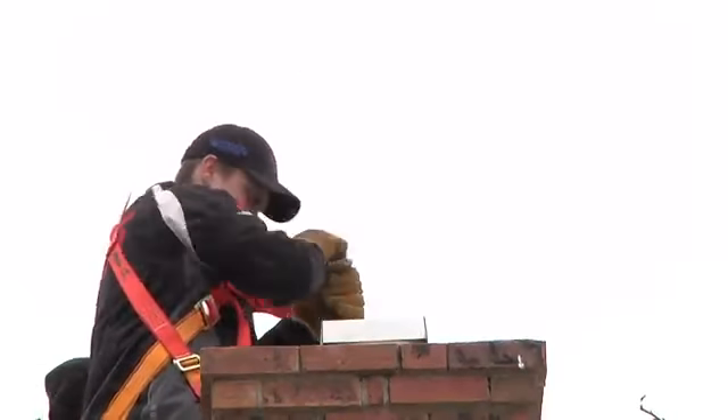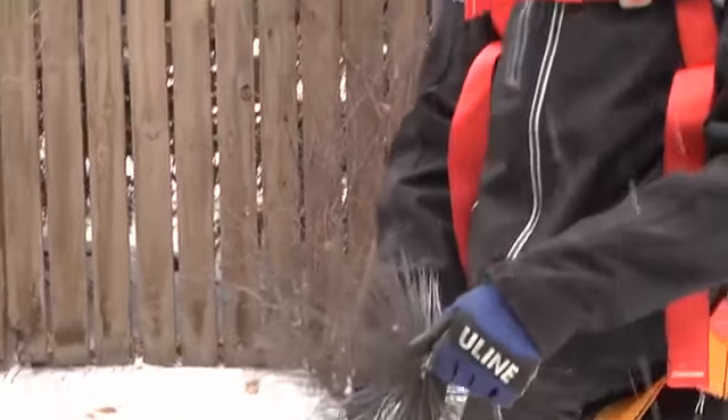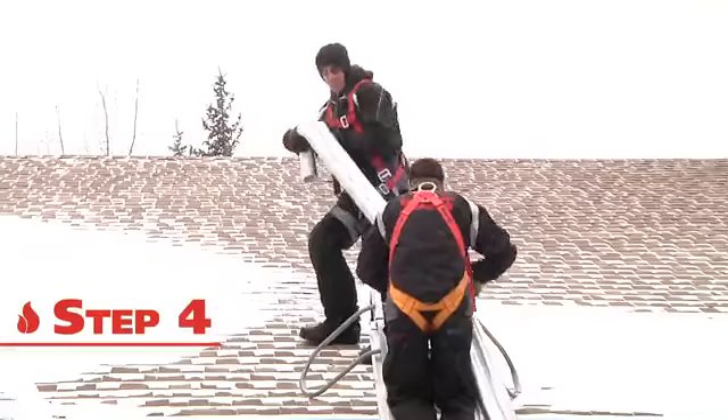When sweeping chimneys, we've asked our crews to wear a black top hat and speak in thick cockney accents — so far they have not embraced these ideas. Next, we go up on your roof and remove the existing chimney cap.